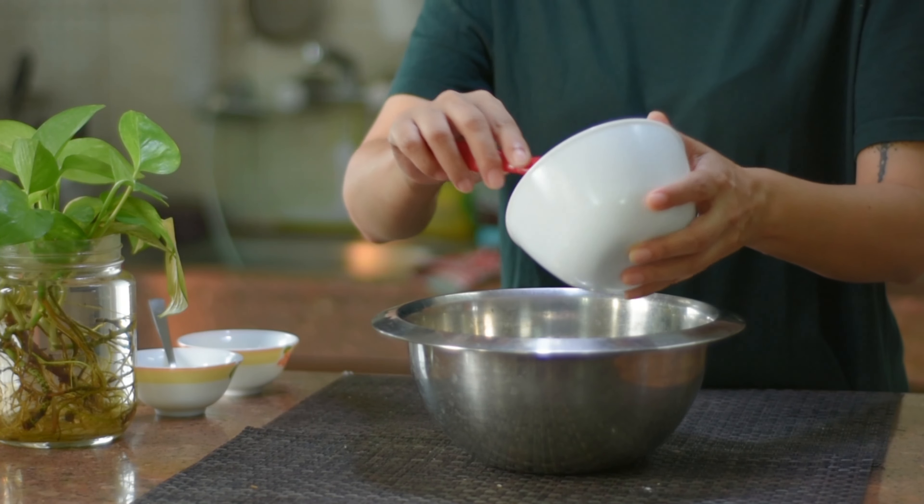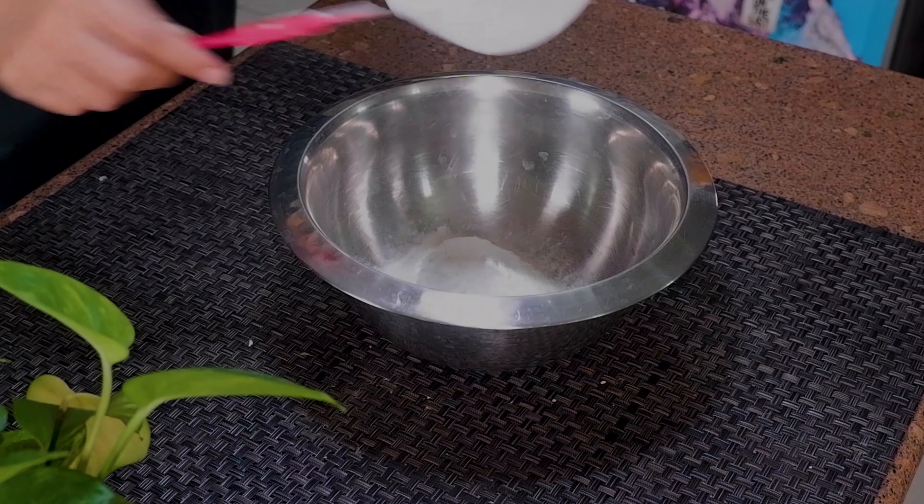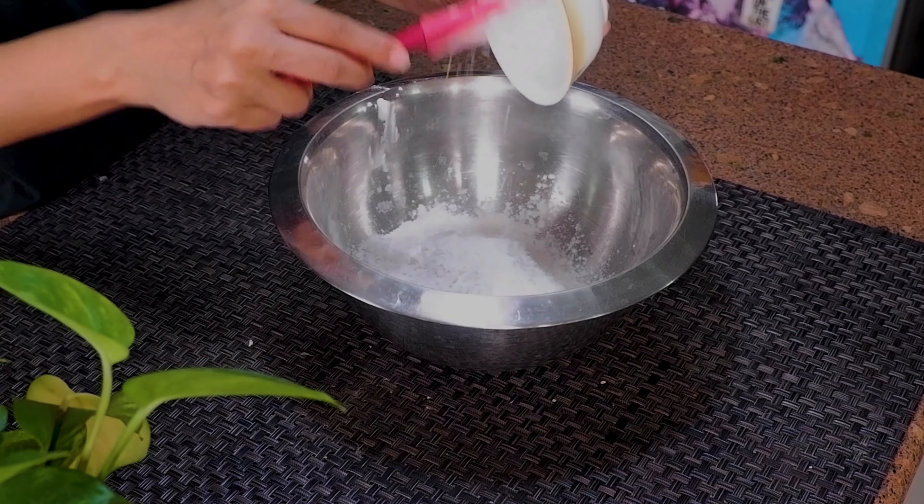Now we will take a new bowl and add our dry ingredients: one and a quarter cup corn starch. The corn starch will help with the binding.